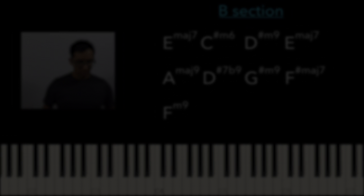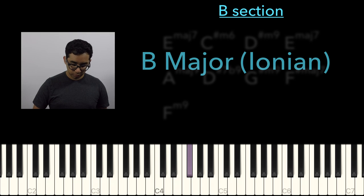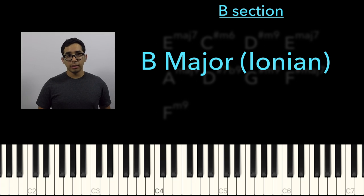Lydian here means going in the direction of 5ths and borrowing chords from those keys. It's not exactly the way Jacob Collier thinks about super Lydian chords, but rather the larger grand idea of brightness. We're in the key of B, and B Lydian is a sharp 4.